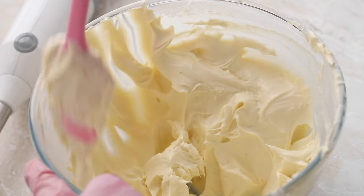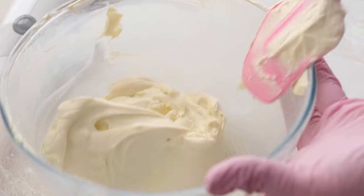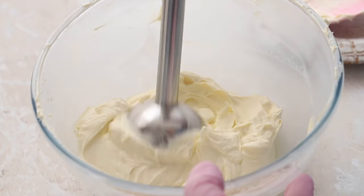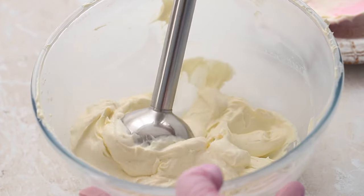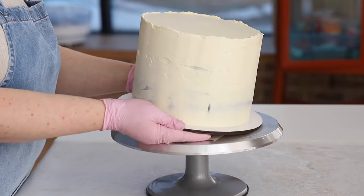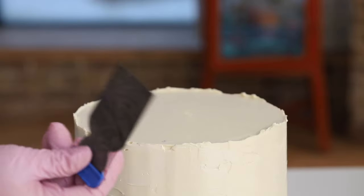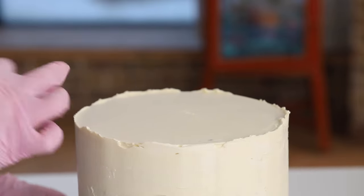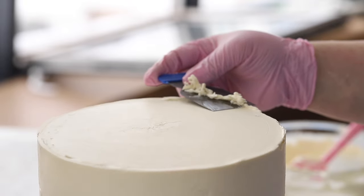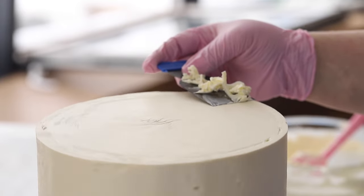Before applying the final coat, check the state of your ganache. If it has stiffened or become lumpy, it needs to be brought back to working condition. You can find the link to this ganache recipe below the video. Now that the crumb coat has set and the ganache has thickened, we can easily cut the crown off with our small scraper. The final coat will be applied the same way as the crumb coat; however, at this stage we will pay more attention to the coating itself. This stage will determine the final appearance of our cake. Let's take a closer look at this process using our second cake as an example.